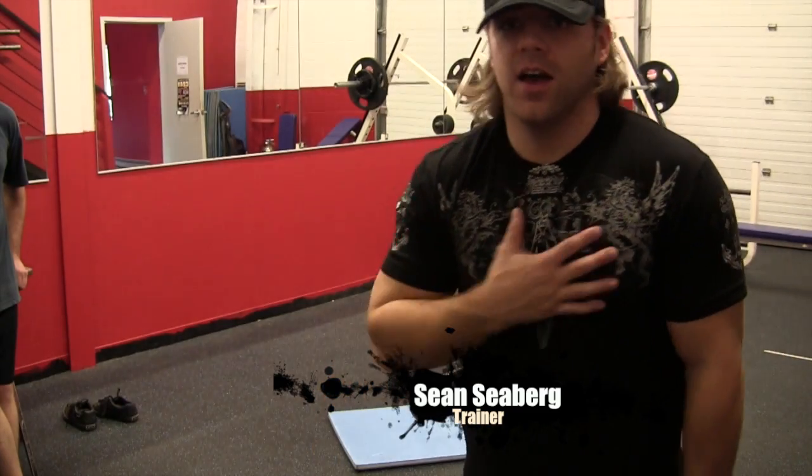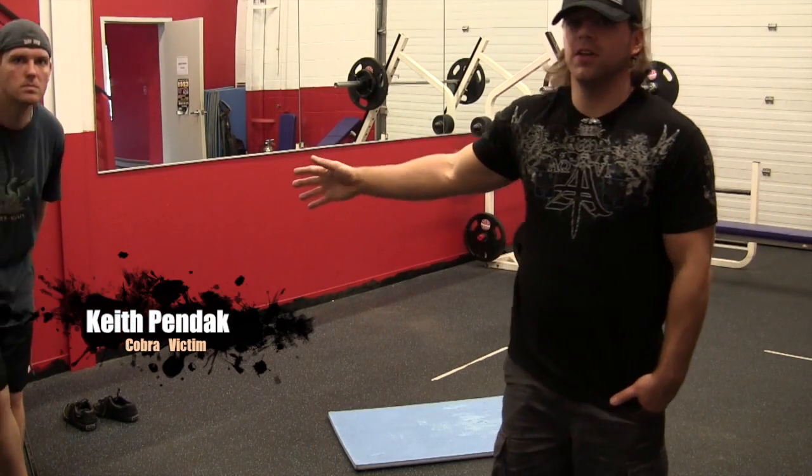Boom! What's going on, Warriors? Welcome to Boom Athletics. I'm Sean Seberg. I'm here with my good buddy, Keith Fendak.